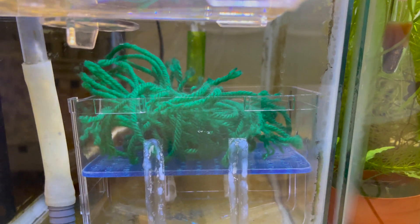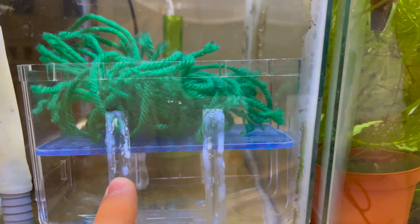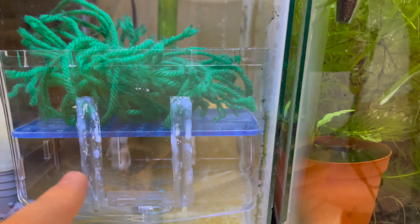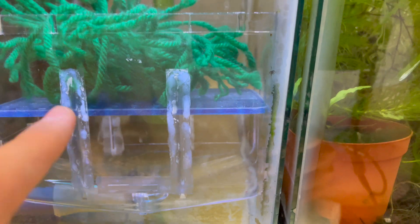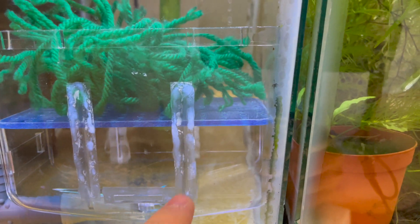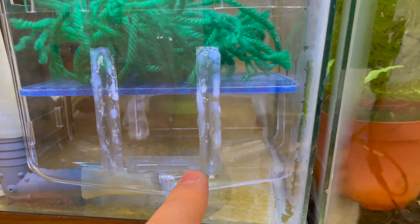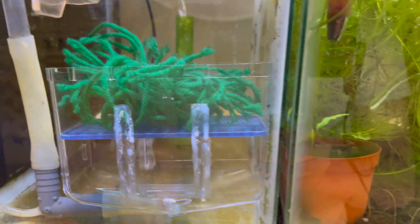The second thing I did was I super glued small thin pieces of plastic to cover up what used to be vent holes on the container. Normally this breeder box would sit at the surface and those vents would allow water flow through, but we don't want that here. We want the only water movement to come through the drilled plate so that suction can pull eggs up through that portion. I went around to all the areas with slats or holes and covered them with smaller pieces of plastic and super glue, on the back side as well.